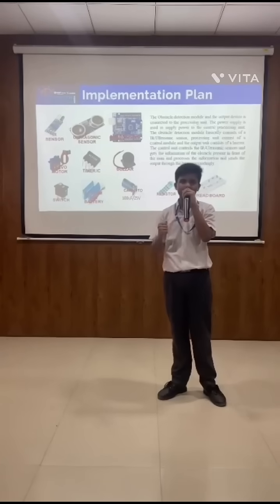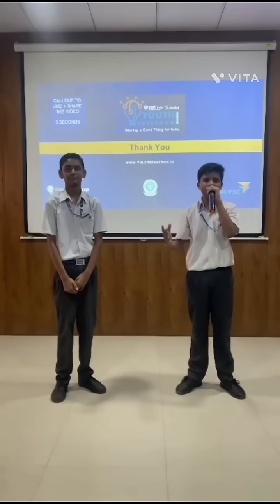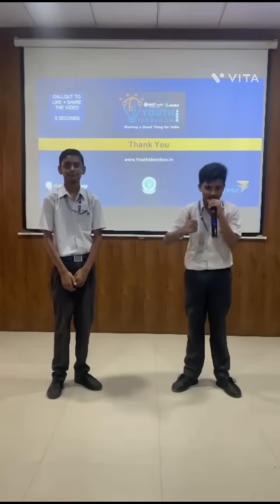We will all work together as a team and try to make the best project. This brainstorming idea will help visually impaired people a lot. We think that it will change their life. Thank you.